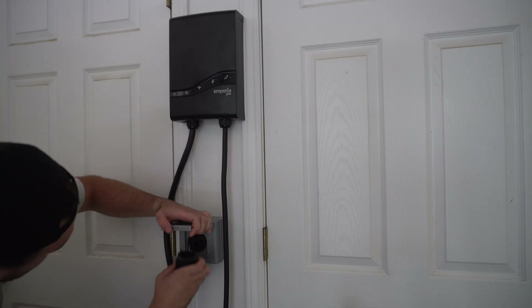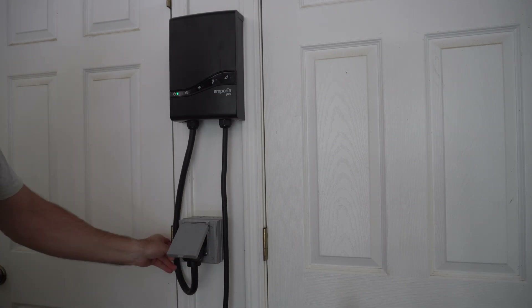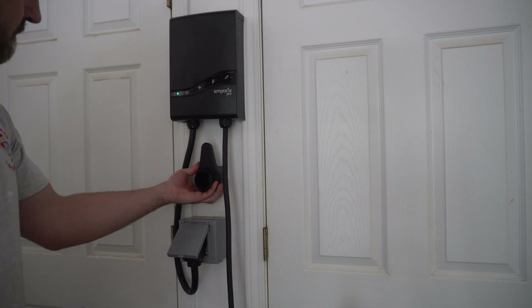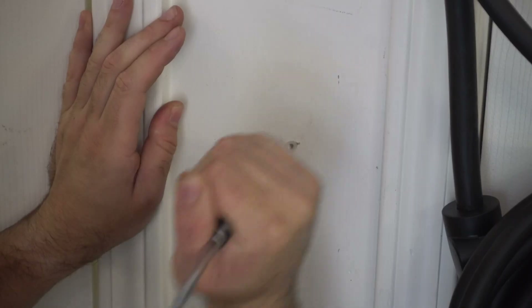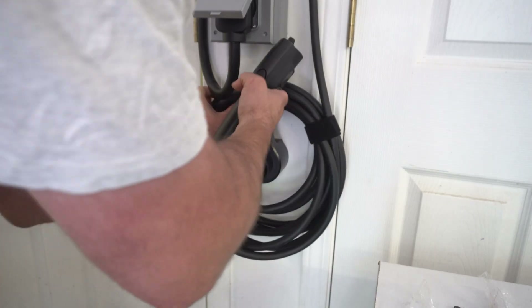With the NEMA plug, my version of the Emporia Pro simply plugged in and it was ready to start charging immediately. To complete the full charger setup, I also installed the included cable holster, which enables the access cable to be strung around the plug itself. It merely took a few wall anchors and some screws — quick work.